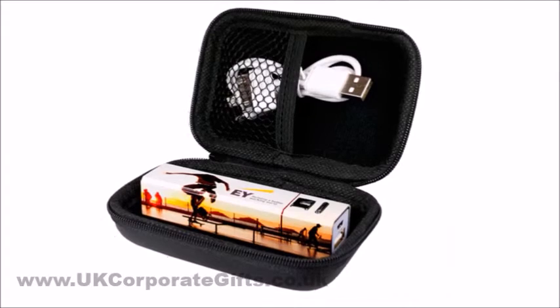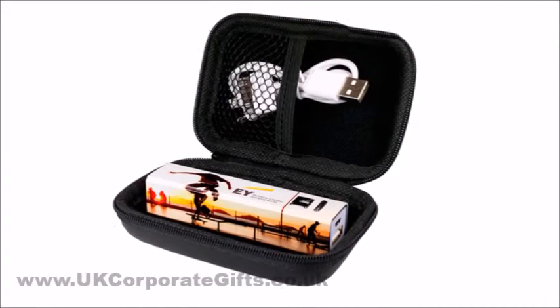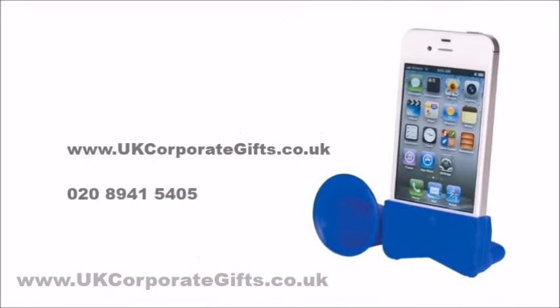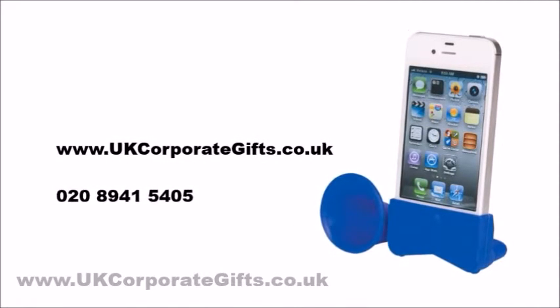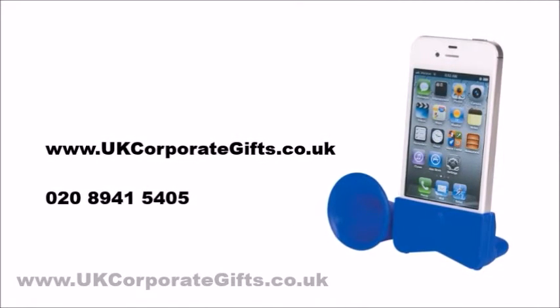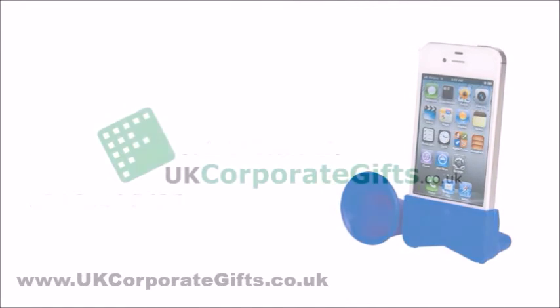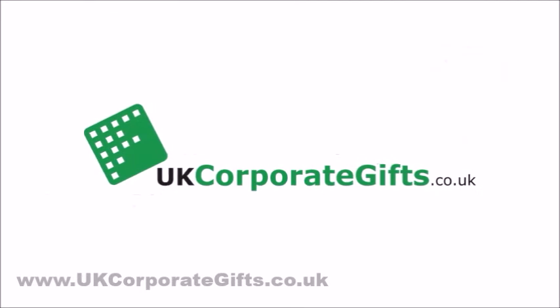A set like that will look high value and it will be practical too. Visit ukcorporategifts.co.uk or call 0208 941 5405. Subscribe to this channel to never miss a video.